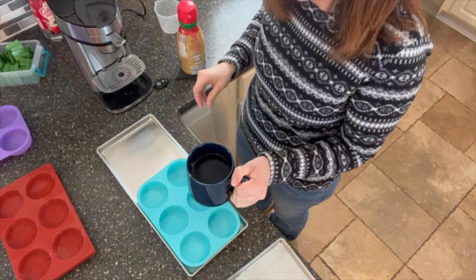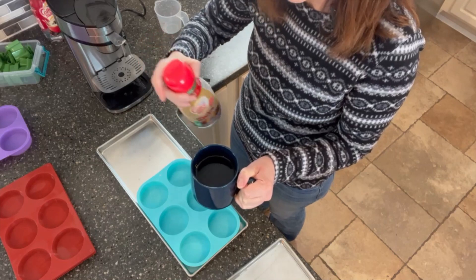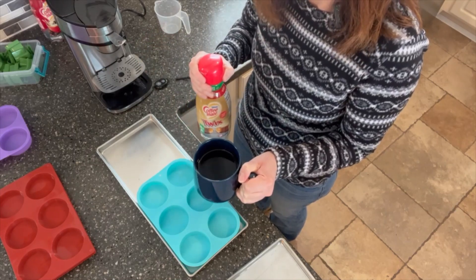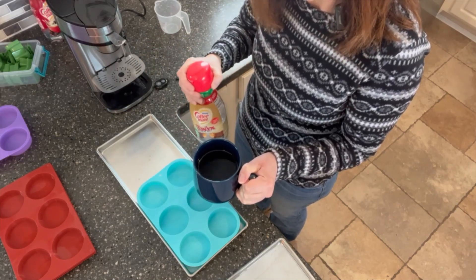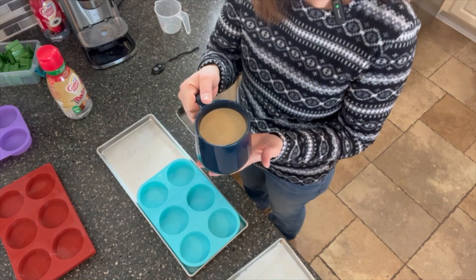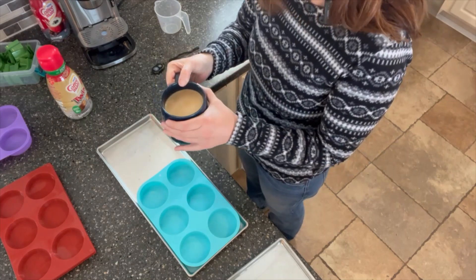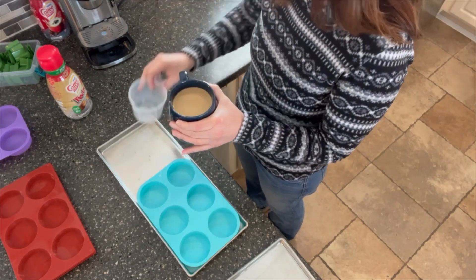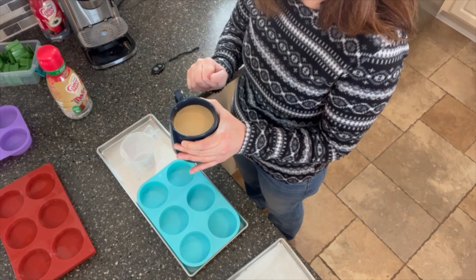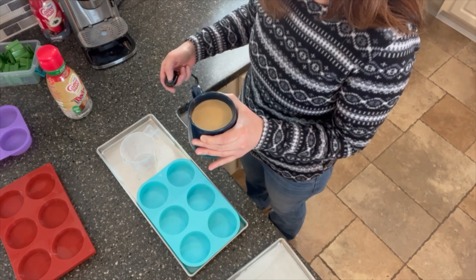Now that I have a nice black mug of coffee, I'm going to start with my sugar-free creamer to make my sugar-free creamer coffee, and we'll get those in the molds after I add the creamer to my taste. As you can see, I like mine with quite a bit of creamer in it — this is no longer black coffee. I'm going to get this into my favorite pouring cup because we all know how fun it is to pour out of a mug, and we'll get those in the mold.